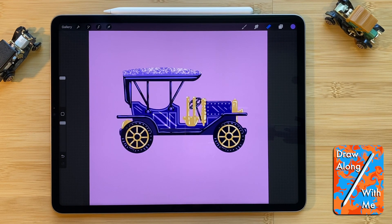Hi you all and welcome to Draw Along With Me. Today we'll be designing this Vintage Toy Model T in the Procreate app for iPad.